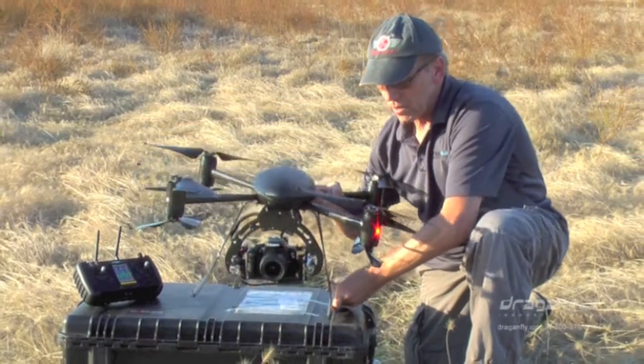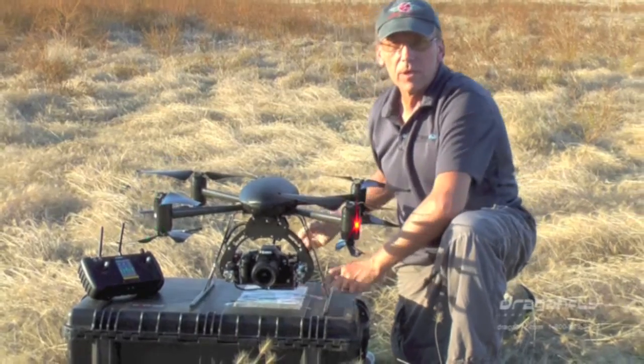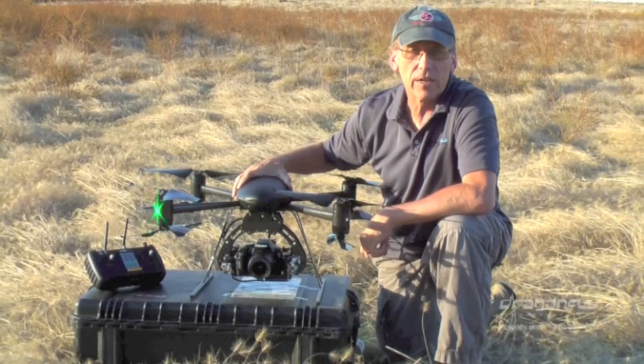So today while I'm out flying, I'll share some of the video and images with you. But if you have any questions at all, contact the experts at Dragonfly Innovations.